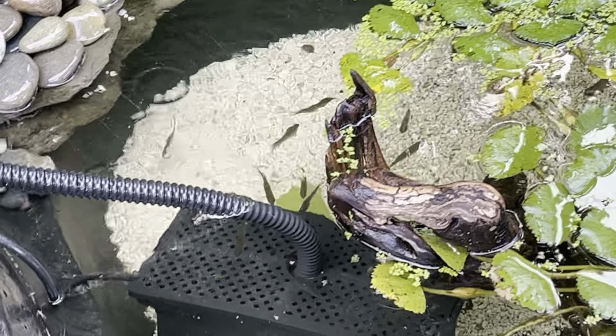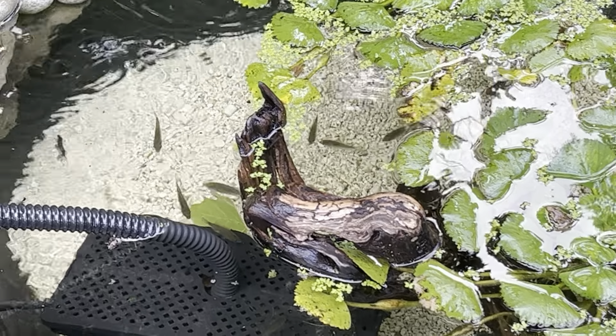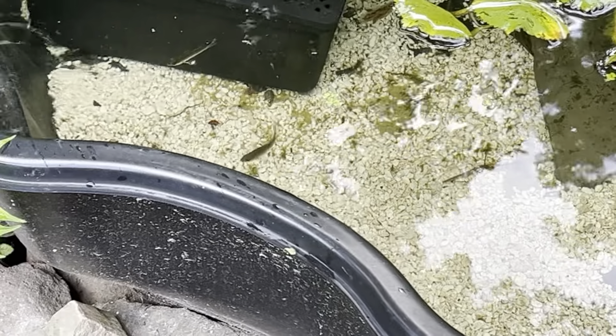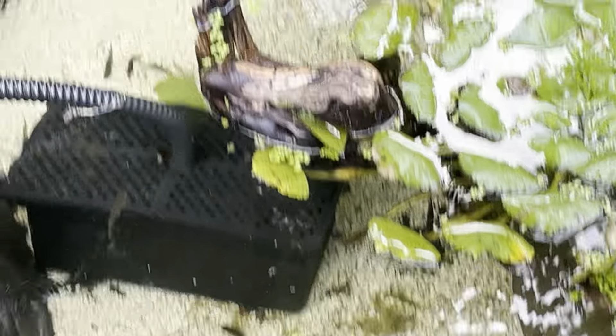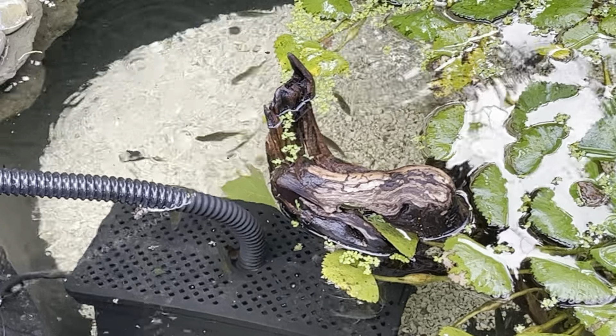I used a minnow trap and got a little over a dozen little bluegill. You can see them in here and this is their second day in here and they're doing really well.